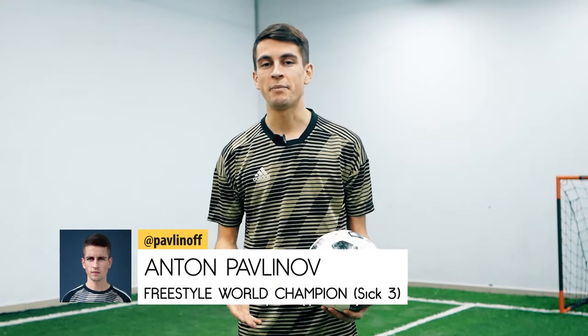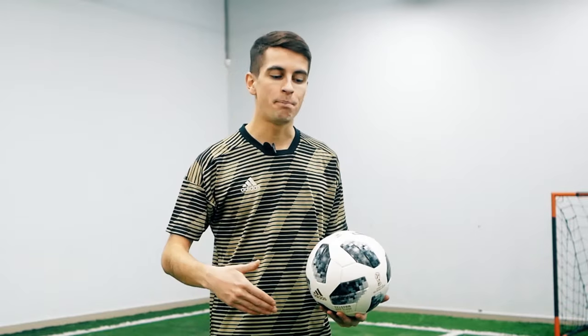Hello friends, here's Anton Pavlinov and the Food Hacker. We continue mastering new tricks and today we have a detailed tutorial, the upgrade of the trick, and a demonstration how to master the move from the scratch by a young man.